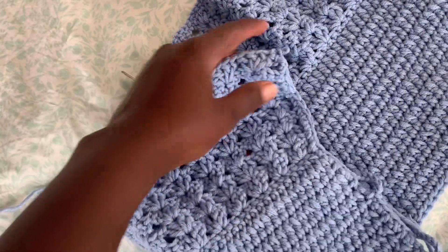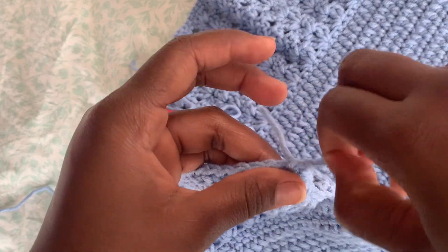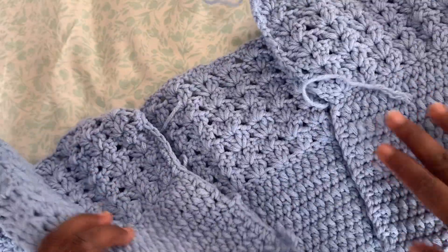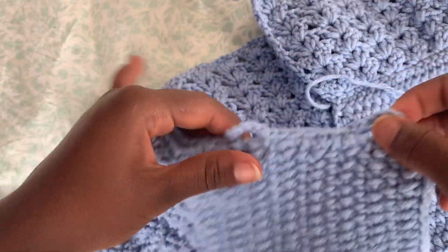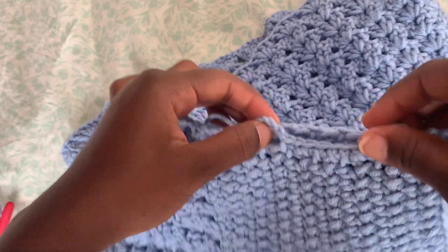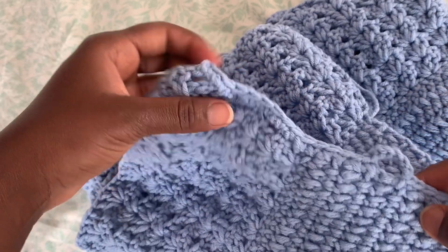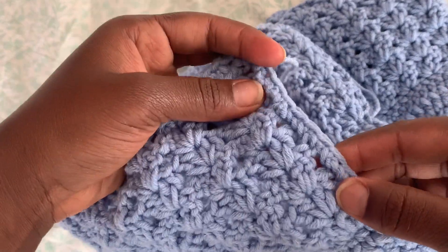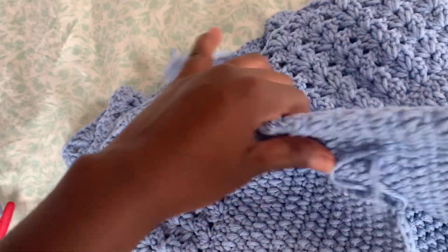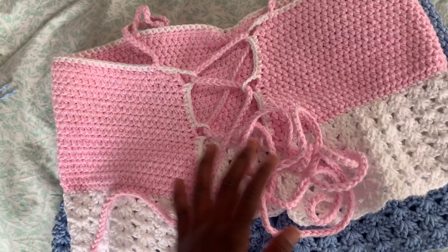After you come to the end, cut your yarn off. Now do the exact same pattern on the other side of your top. If you have three holes on this side, do the same on the other side so both sides are equal. When you come to the ruffles, just single crochet in each stitch all the way to the end — exactly the same pattern mirrored.